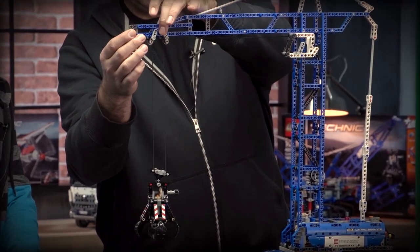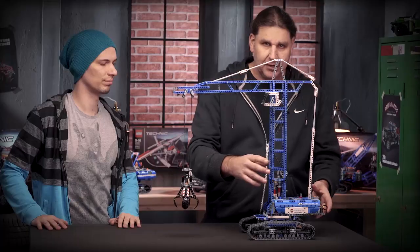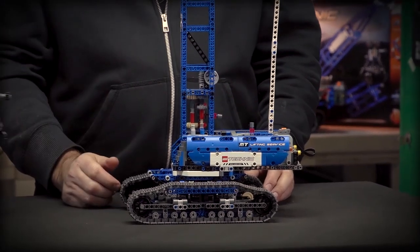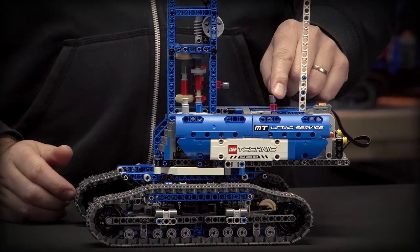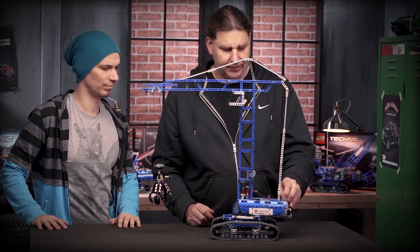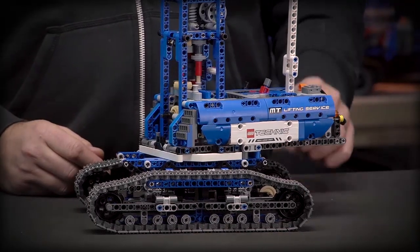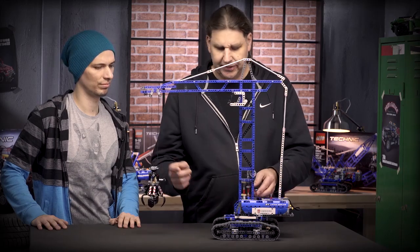The first function is that you can actually move the trolley on the boom forth and back. The model stands on the same tracks as the A model and has three motorized functions. By shifting the battery box I can drive the model forth and back. The next function is rotating the superstructure. The last function is again the multi-directional gearbox for lifting and lowering.